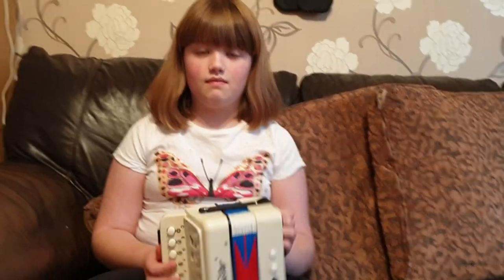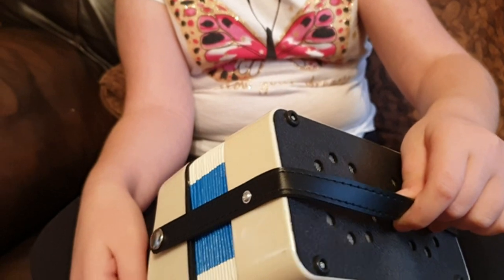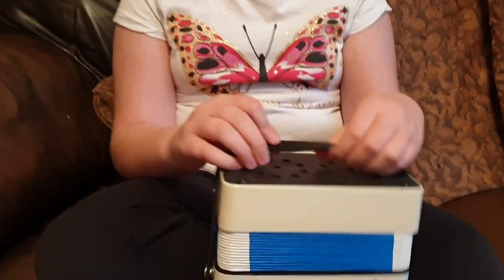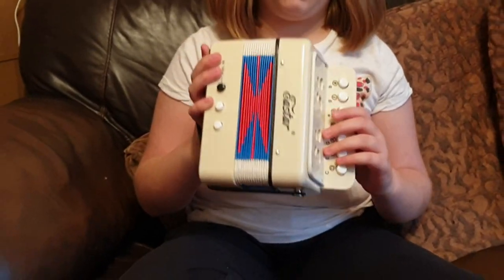This is what the accordion looks like — nice colors: white, blue, red, and black. What you have is a one-level strap on this side to put your hand through, and you also have another little level here to put your thumb through so you can reach these buttons.